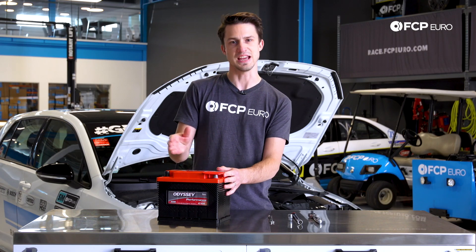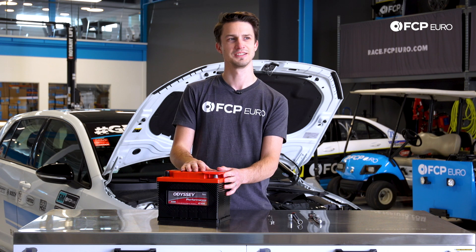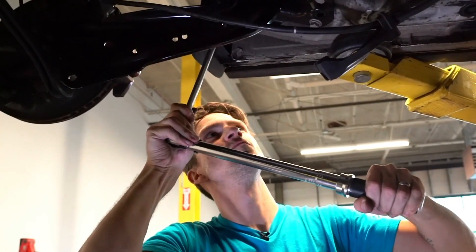That means this is a top-of-the-line battery. AGM means... what does it mean? I totally forgot. It's a... something...